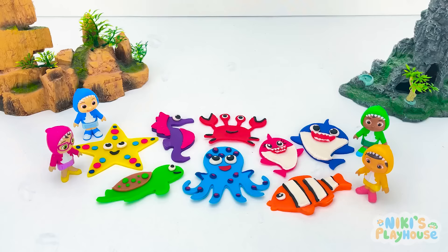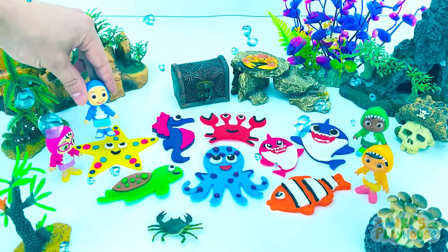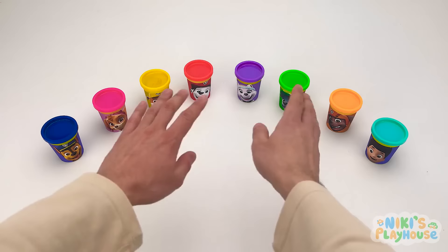Wow! Under the sea play time for you and me! Hooray!